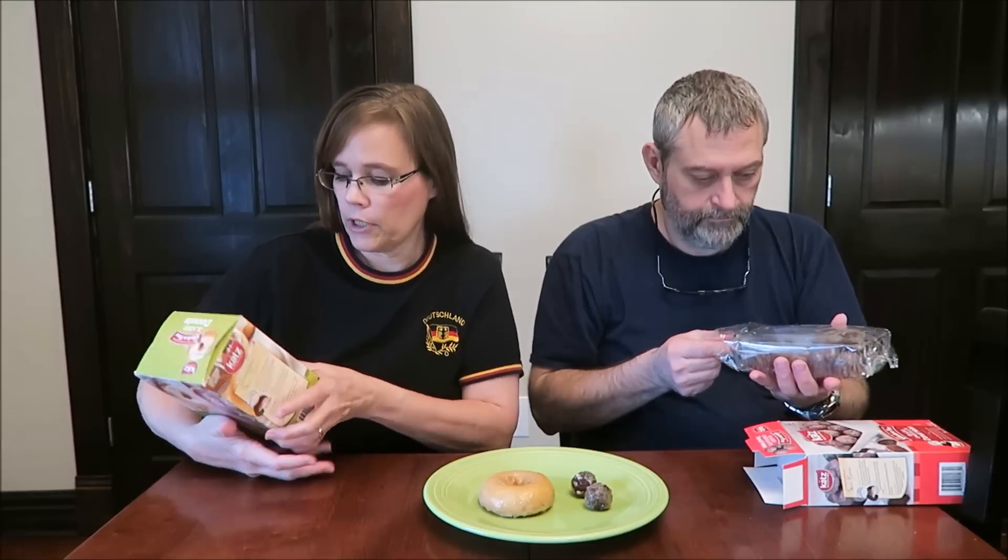One donut is 240 calories. You can visit them at www.catsglutenfree.com. And it says dairy-free, nut-free, and soy-free.